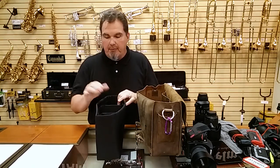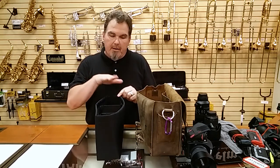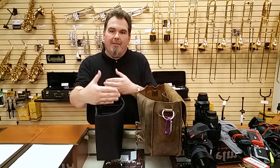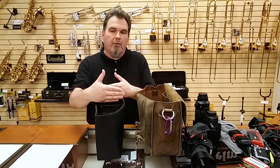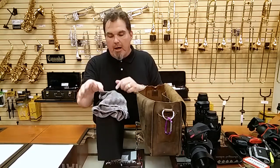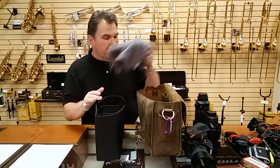I wouldn't mind seeing a little bit more padding on the insert. The other thing I wouldn't mind seeing is the insert being just a little bit taller — if you have the 70-200 in there, depending on what lens you have on your camera, they have a tendency to bounce and bump up against each other. That's why I keep a cloth on top, just to keep everything from shifting.